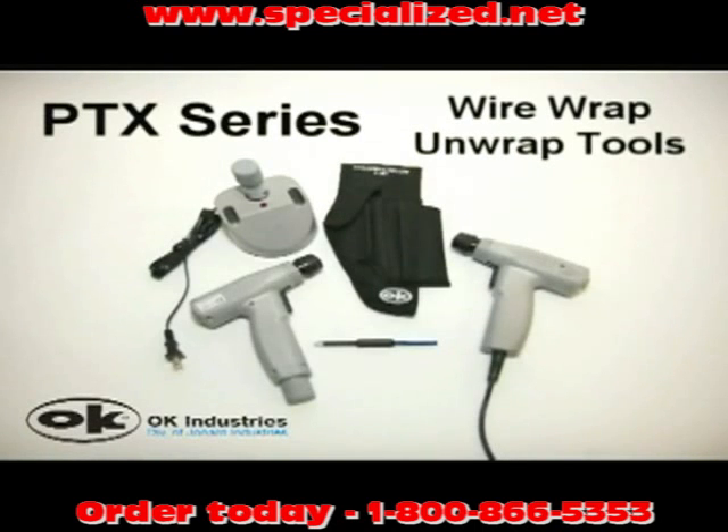The rugged patented PTX Series wire wrapping and unwrapping tools from OK Industries offer a revolutionary, safe, and affordable way to make your 18 to 30 gauge wire wrap connections with a powered tool.